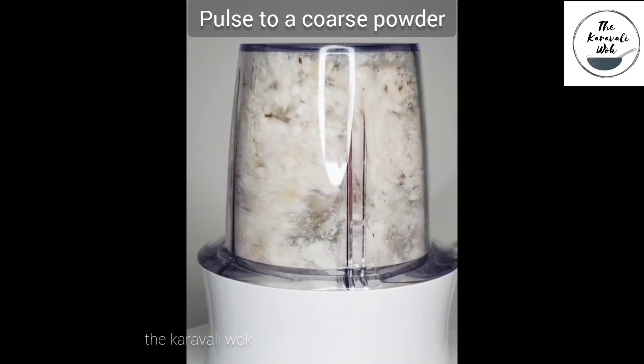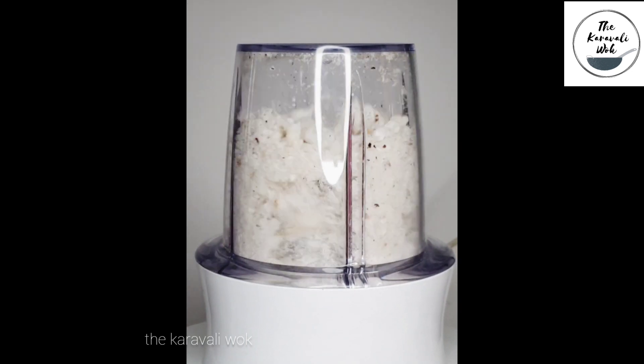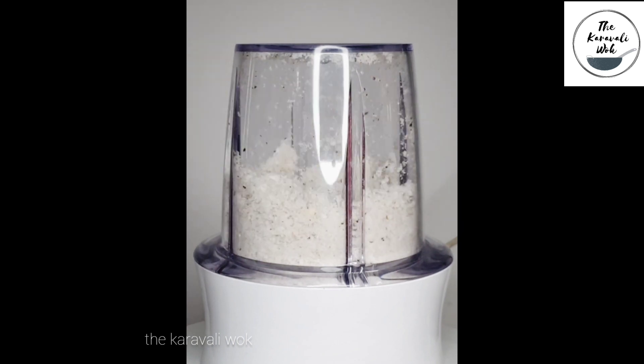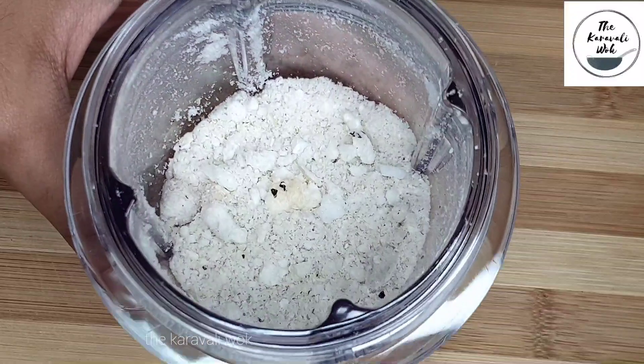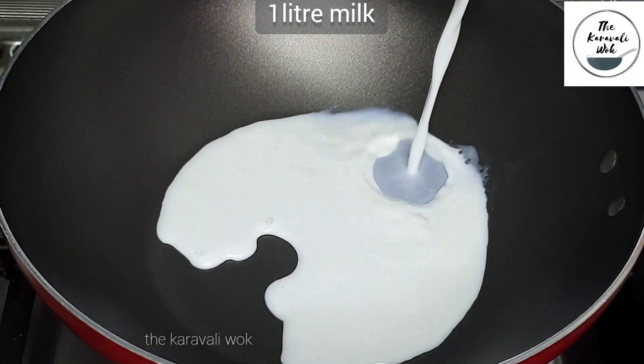You're going to pulse them a couple of times until it becomes a coarse powder. This is how the coarsely crushed makhanas look. Set it aside and heat the same kadai.